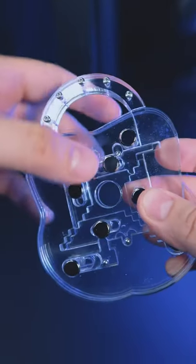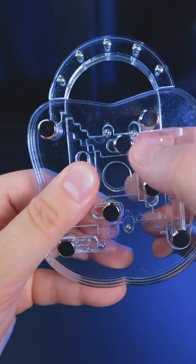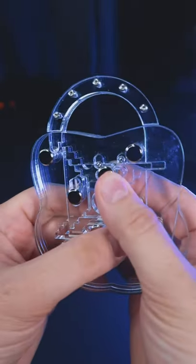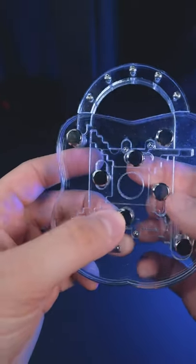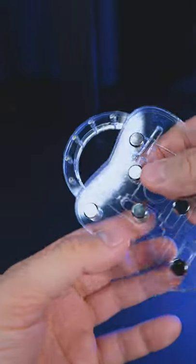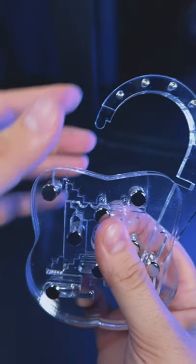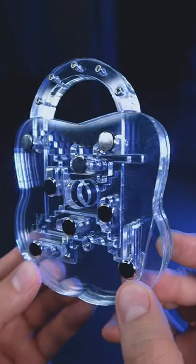Here we can put it up and now we can move it a little bit, a little bit more and now the puzzle is solved. Let's open this lock. Subscribe to my channel to see more videos about puzzles.